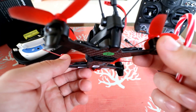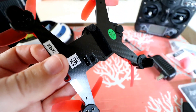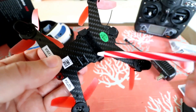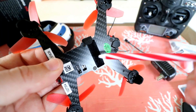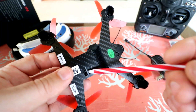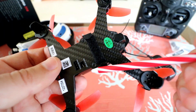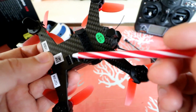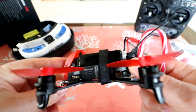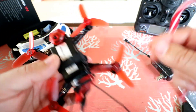Coming around the bottom, what Walkera does is give you an extra port to hook up another receiver if you wanted to. So if you want to change the receiver and hook up your own transmitter, you can plug in your receiver there. And here's a switch on the bottom that changes it from SBUS to PPM, which also switches that port. A couple of options here that Walkera has been providing for a while.